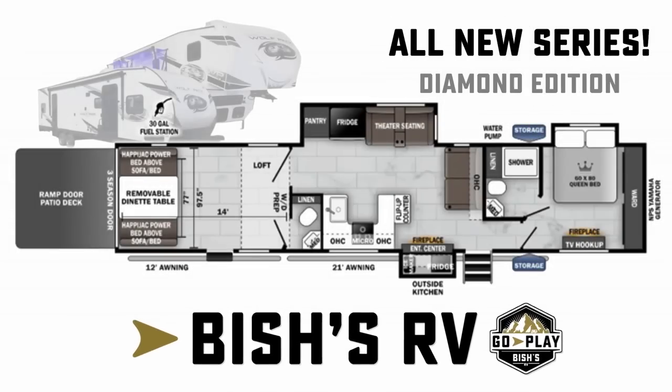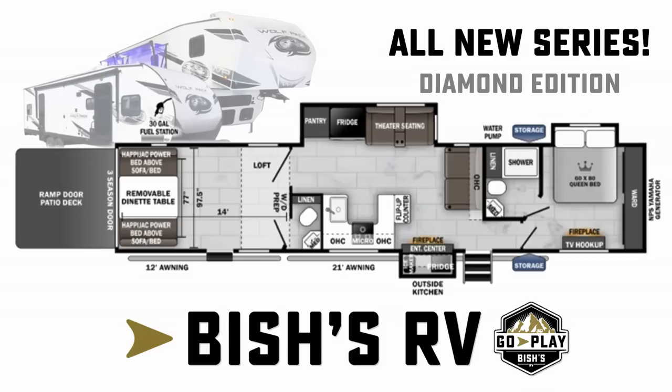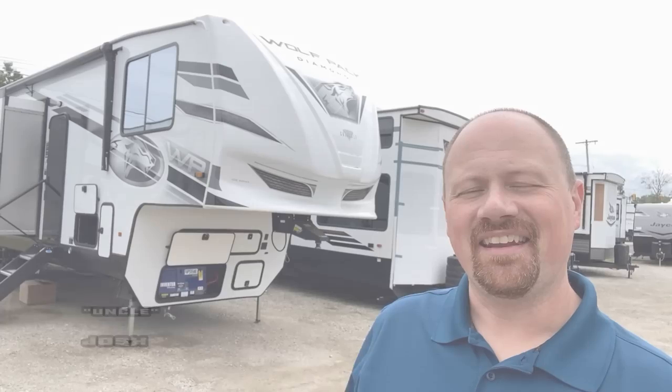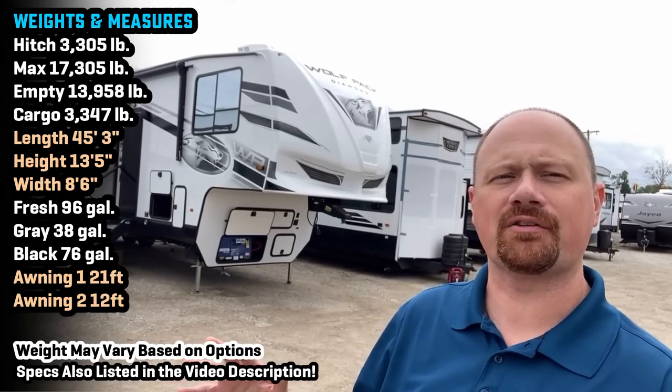Someone's teaching an old dog new tricks over here. Hey everybody, welcome back to Bish's RV. Joshy RV Nerd here with my first look at a new series from the Wolfpack series of fifth wheel toy haulers. This is their new Diamond series.